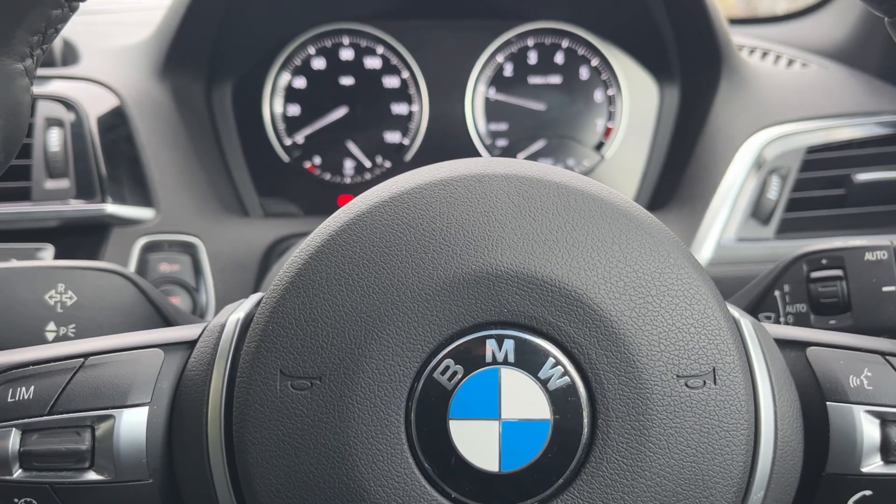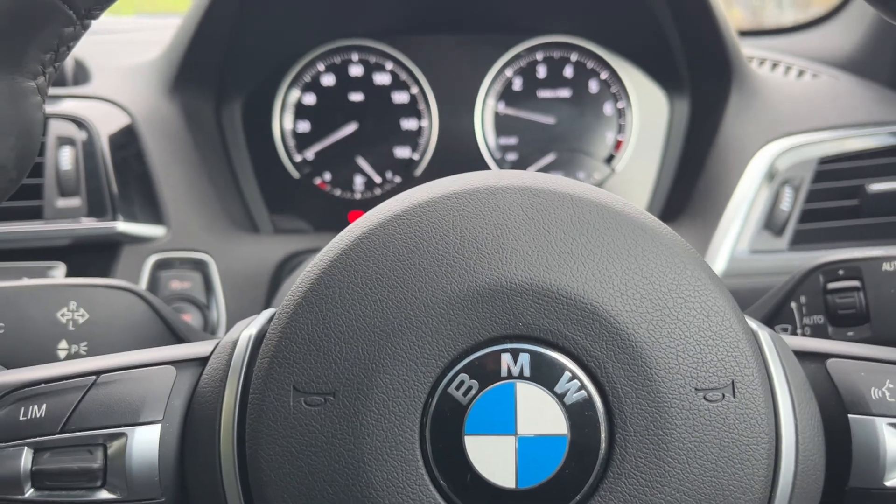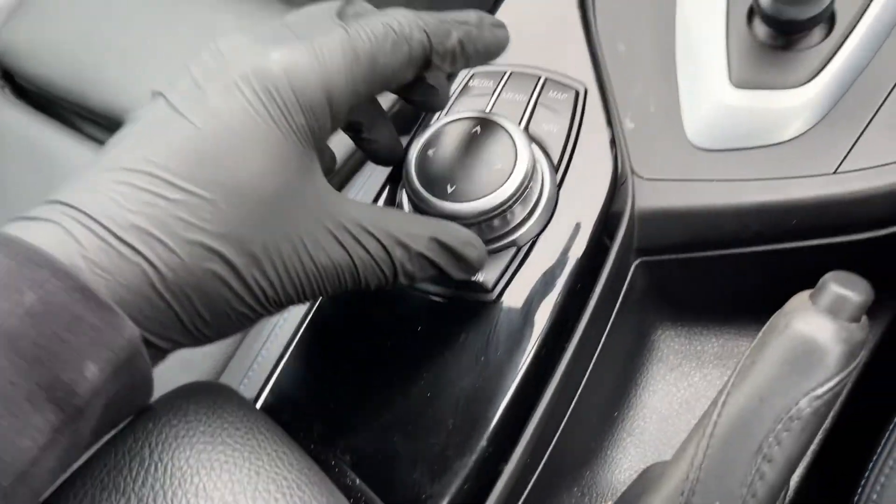Hey guys, got a 2019 plate BMW 118 here to show you how to reset the tire pressure warning. We're going to use the screen in the center of the dash and the buttons in the center console.